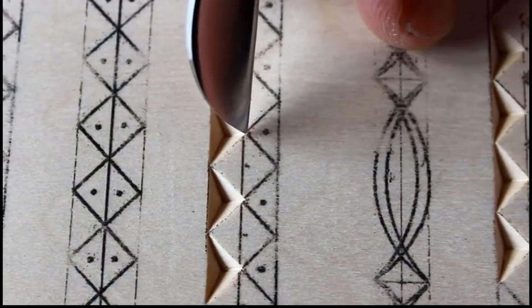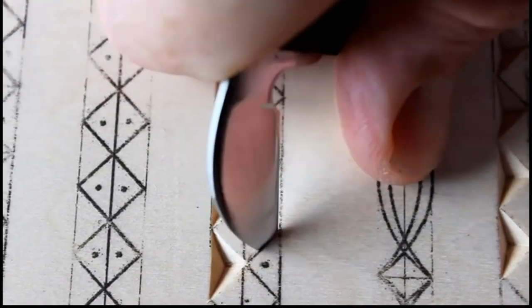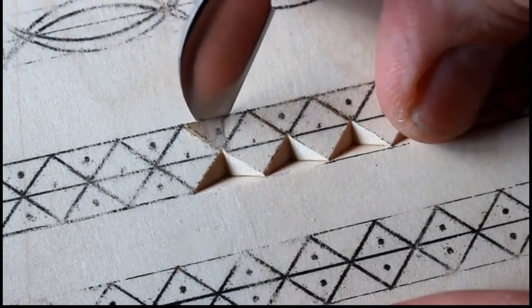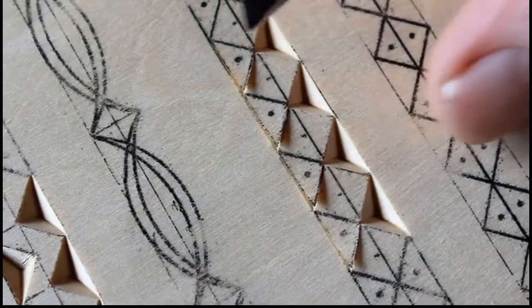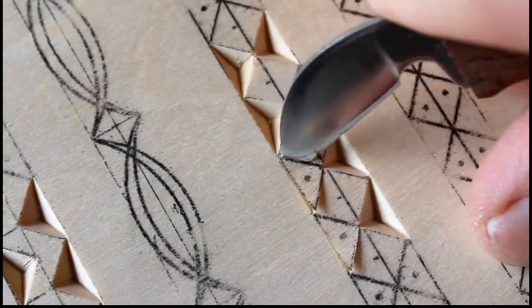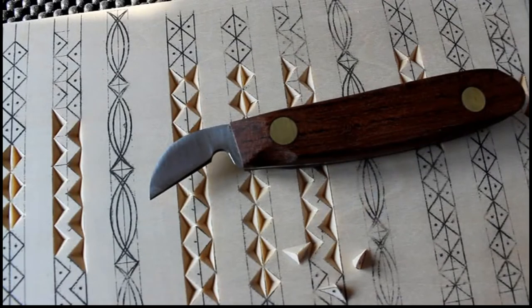And here's what chip carving looks like when using proper technique. In short order, every time you pick up your knife, the angle of the blade will register in the same position. Practicing proper technique will help you develop consistent, uniform cuts.